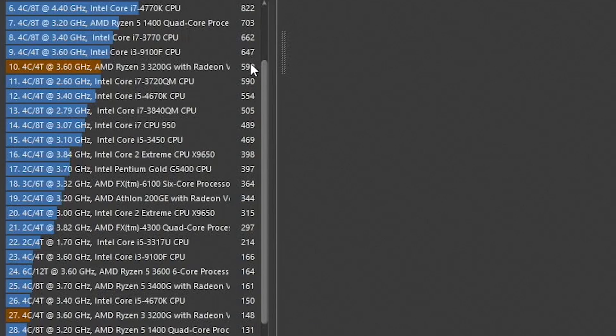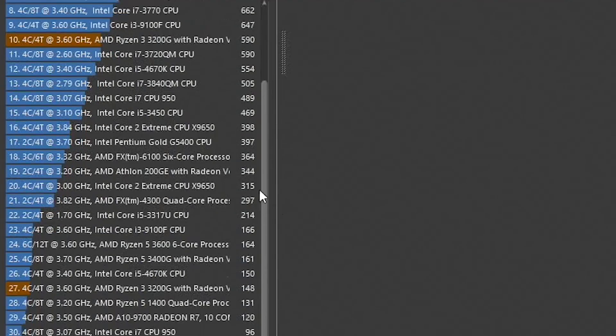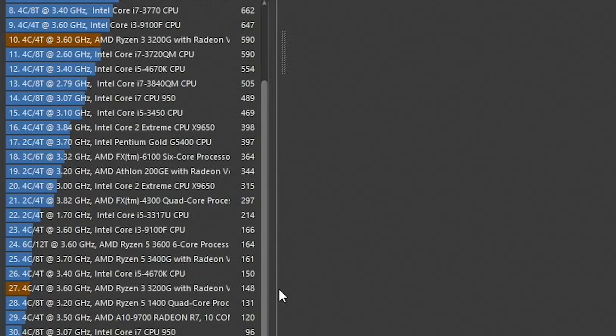In Cinebench R15, the Ryzen 3 3200G sat between the i5-4670K and the i3-9100F, which is itself a 3.6GHz four core, four threaded CPU but costs a little bit more — actually probably about the same at this point. In the single core test the Ryzen 3 scored 148 points, putting it close to the i5-4670K and outperforming the Ryzen 5 1400 slightly. For gaming, I tried to maintain 30fps at 1080p, dropping resolution where needed, with anything above 60fps being a bonus.